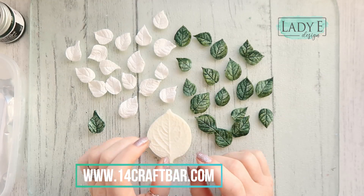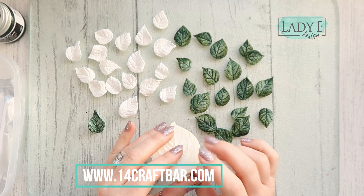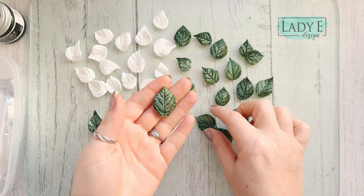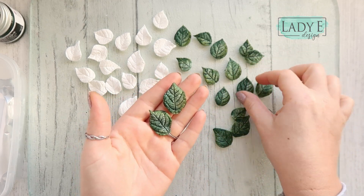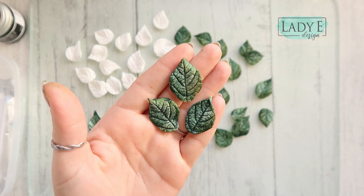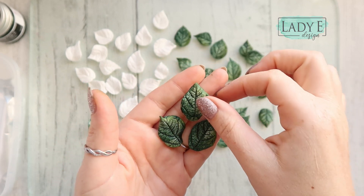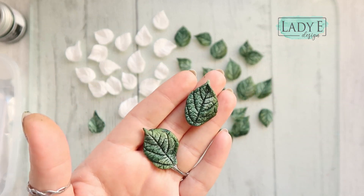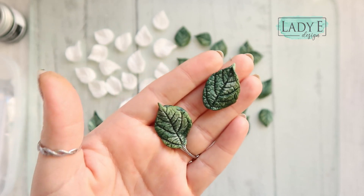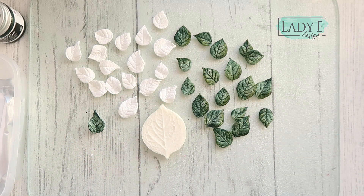Hi, it's Emilia here. I'm coming with a quick video to show you something really lovely. I have created these air dry clay leaves — look at them, these are so gorgeous. I just love them and I thought I'm going to share the idea with you, because maybe you would like to create them as well.